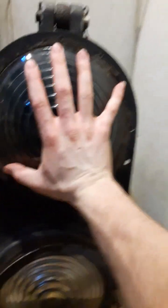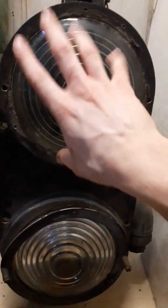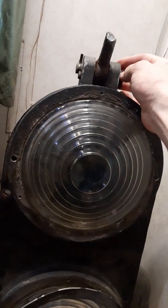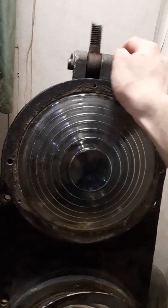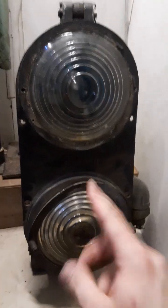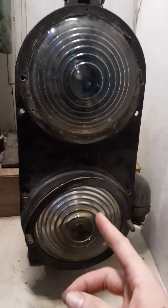8 inch glass lens, 8 inch on the outside, 5.5 inch on the inside. Here's what's left of the top mount — it got cut off in service. I believe this may have come off the Union Pacific, if I'm not mistaken, though I don't know exactly where this came from.